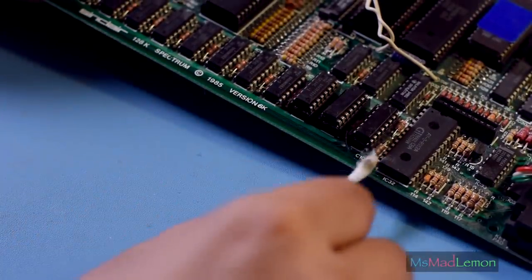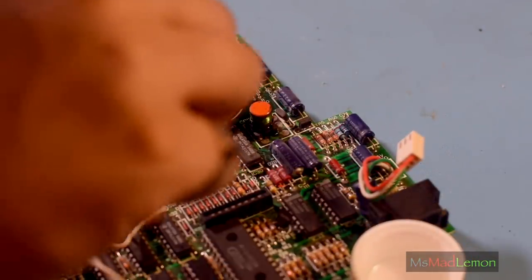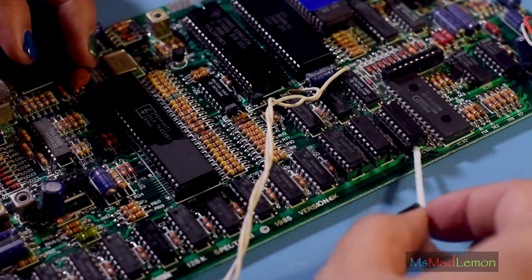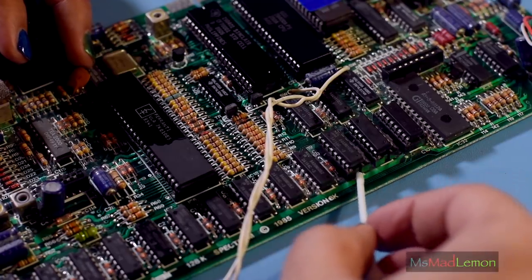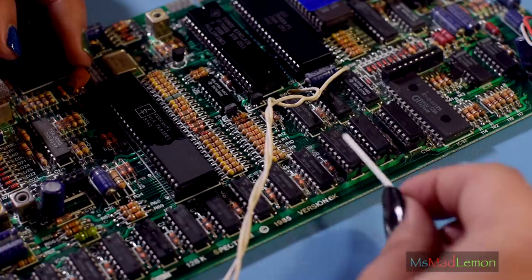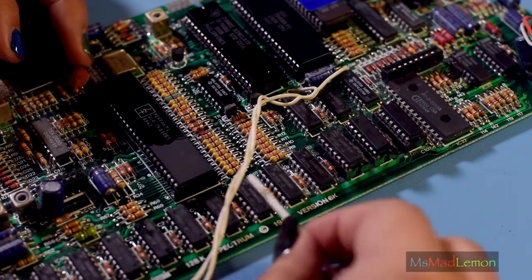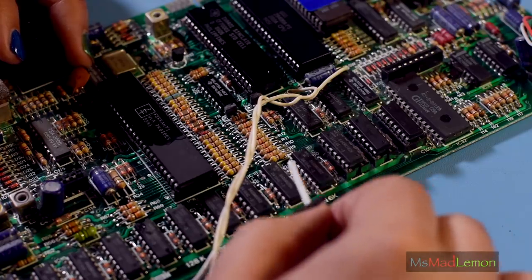It seems someone has already replaced these RAM chips and also worked around this toroid here. One thing I'm grateful for is that when they replaced these RAM chips, they actually socketed them, which makes it fantastic. If you have to replace them again, you can just pull them out of the socket rather than desoldering the entire thing. If I do need to replace any of the others in the future, I will socket those too.